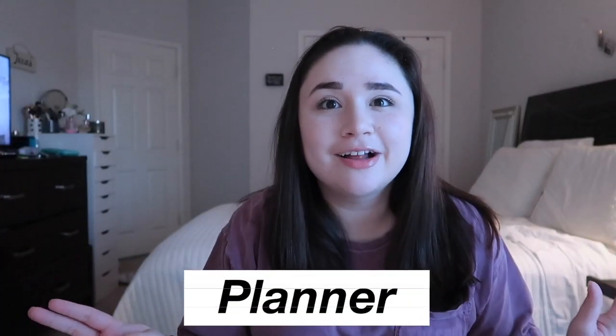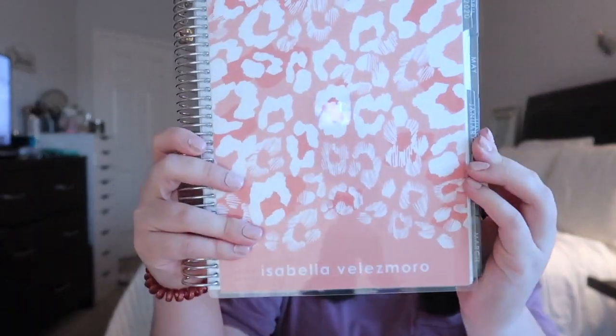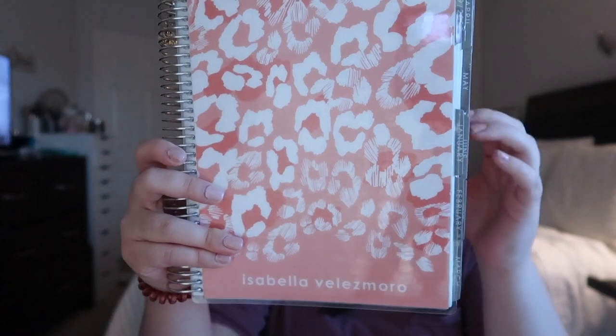If you've been watching me for a while, you know how much I love my Erin Condren planner. This is my Erin Condren Life Planner — it has my name on it and it keeps me really organized. I really like this type of planner a lot. In my back-to-school giveaway that I uploaded last week, I am giving away a Day Designer. As you can tell, my planner is decently sized, and I also included some cute pens because I love writing in my planner with different colored pens.